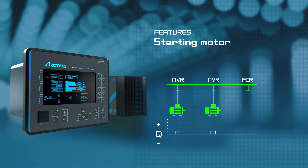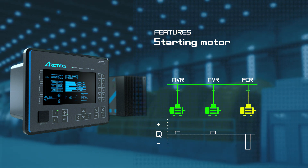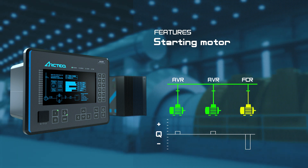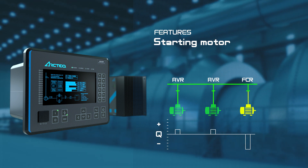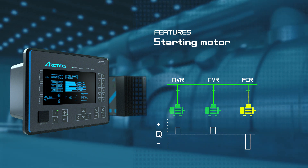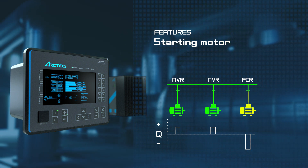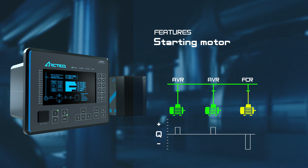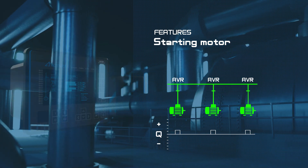When a motor starts in FCR, it consumes reactive power, causing the voltage in the network to drop. The Motor Commander controlling the neighboring motor compensates by producing reactive power, keeping the grid voltage stable. When the starting motor is synchronized, it switches automatically to AVR and additional protection functions are activated.